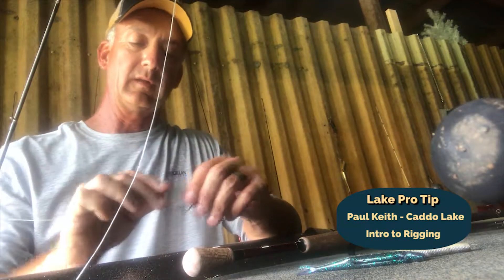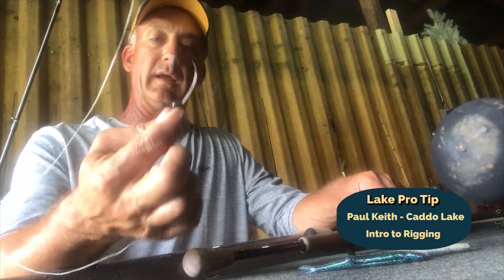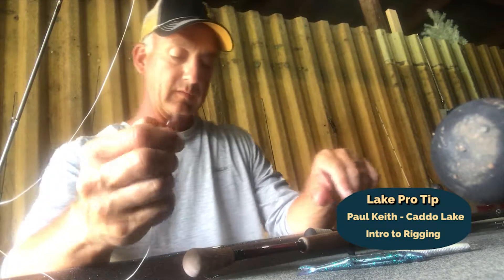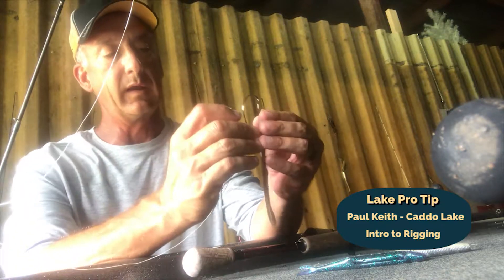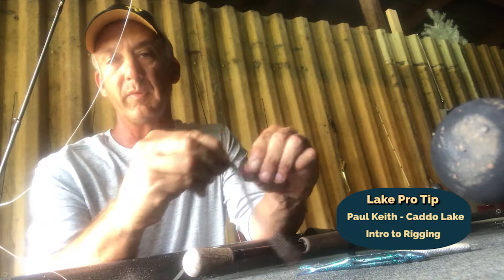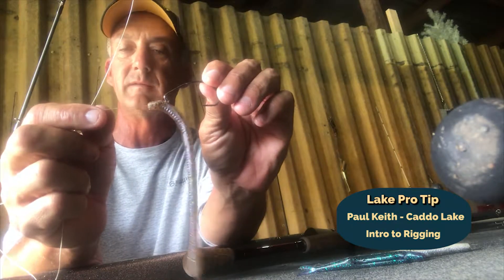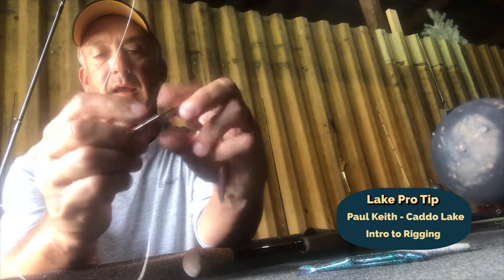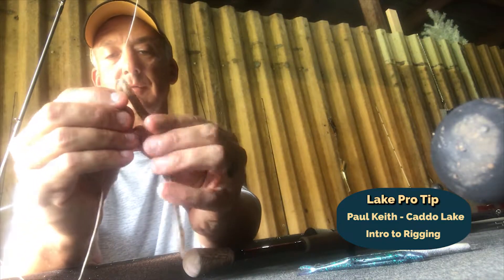The first one I want to show you is basically just a weightless Texas rig. Right here I'm using a four-aught hook. I like this style of hook. I'll take any bait — let's just take this worm right here. I'm going in about a quarter to a half an inch and coming out of the head. I'll run it all the way up until the eye of the hook goes inside the bait. Everything is inside the bait, then I'm going right through the bait. I like to go all the way through, and then just kind of skin hook the point and lay it flat on the surface.